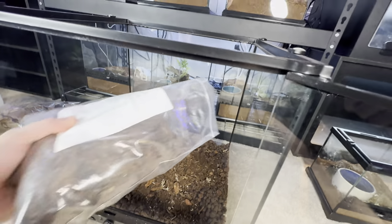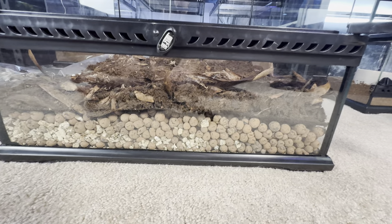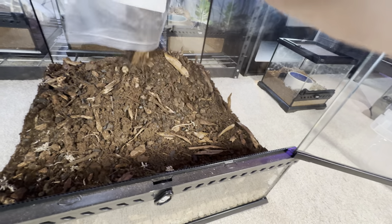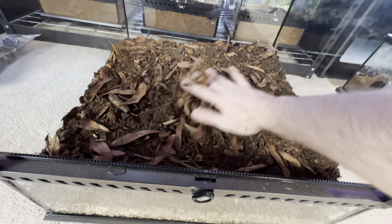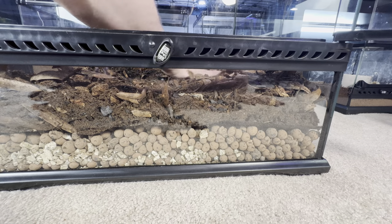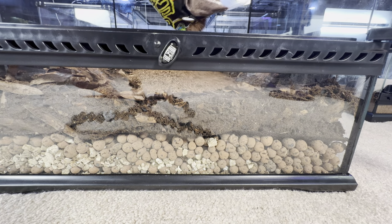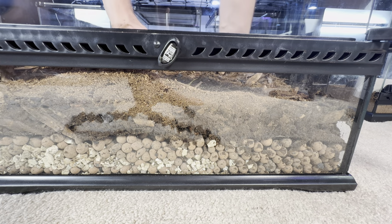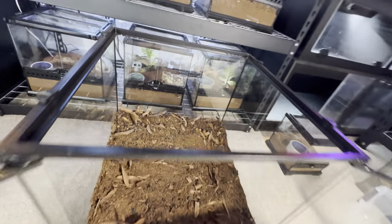We're adding the booster soil now — oh I love playing in dirt. We're adding more fauna boost as well. Now let's level it out, and we want to put a little hill in the back — a little bit of terraforming going on. We'll add a bit more substrate and top it off with some coco fiber, which interestingly will break down odor and waste products. We'll also have a misting system going eventually.